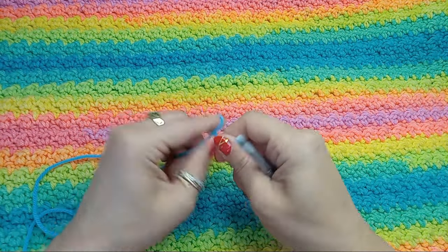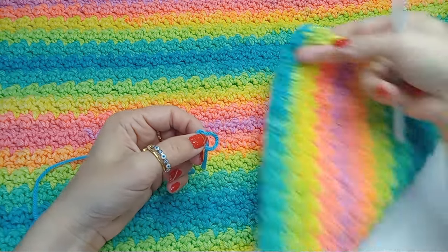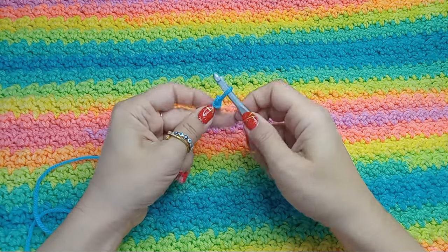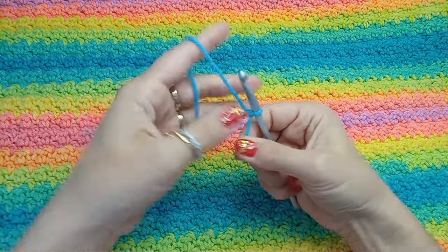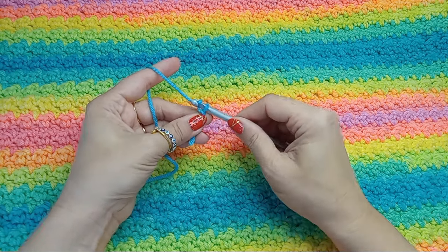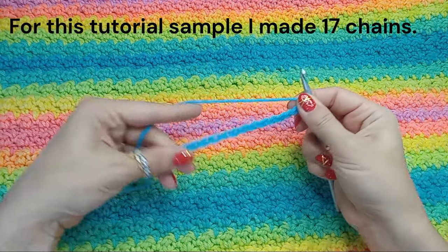With this pattern we have a one-row repeat, which means that both sides will be the same. We start with a slip knot, insert your hook through it, tighten your knot, and chain an odd number of chains.